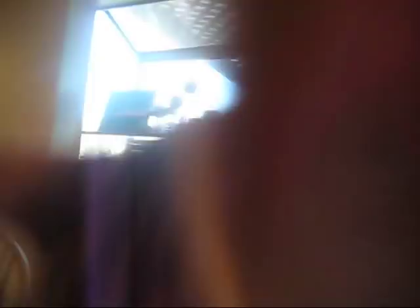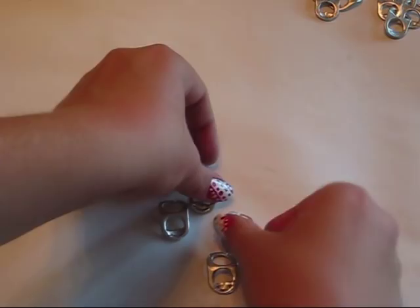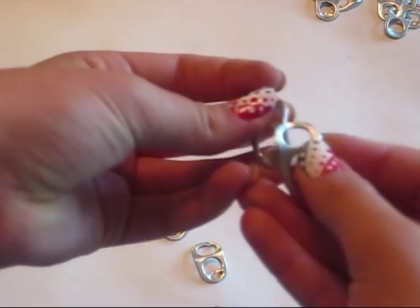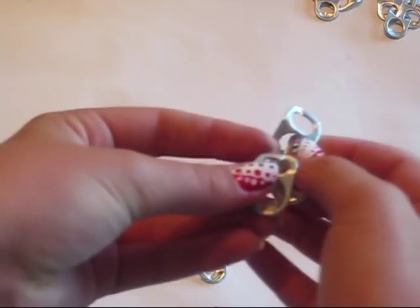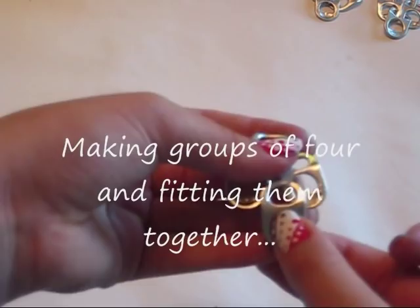To start off, get four pop tabs and arrange them like this. Now you're going to join them. I'm going to take these two — the top one, when you're joining it, you want it to go underneath this one and this one. See how you put these ones on top and just kind of slip it through the little slit that you cut. For the bottom one, you want to join it while it's on top — put it on top of these and slip it through. Now you have your little diamond.